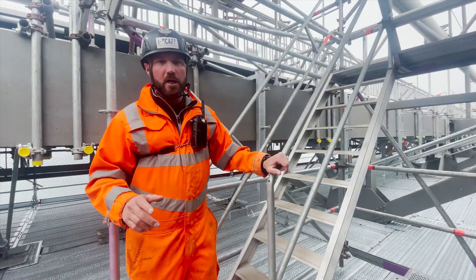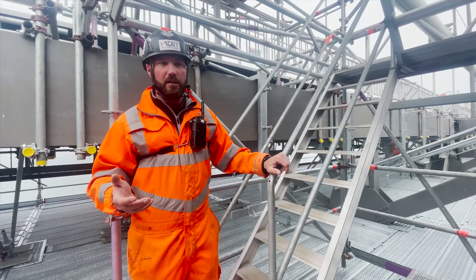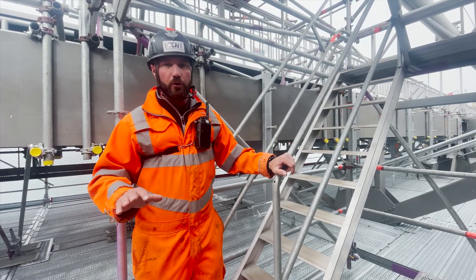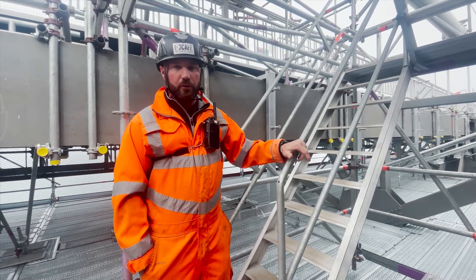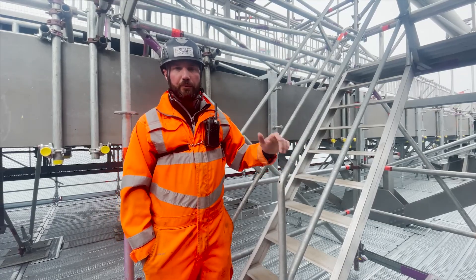That was a walk through the finished structure, just to show you all that it's completed and done. It's hard to take in the scale from photos alone. I'm hoping that walking through it on camera with a few cutbacks lets you take it in. We're jumping in the car now and heading through to Leia's head office in Livingston, where I'm going to talk through some of the components so you've got a better understanding.